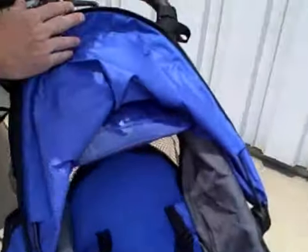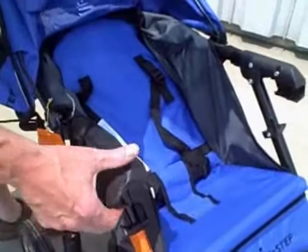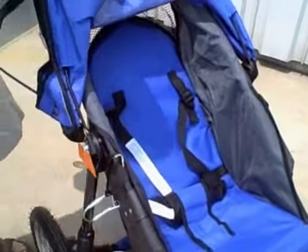You fold the stroller up right here — on each side there's a release. You just pull those up like that and the stroller folds right up. You can fold it up with the wheels on, or you can take the wheels off so that it's more compact.